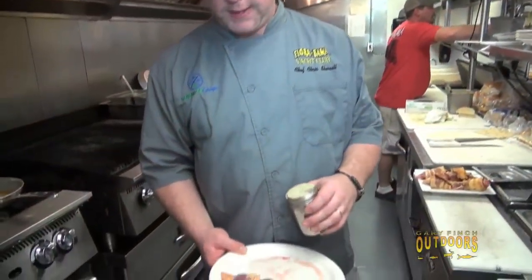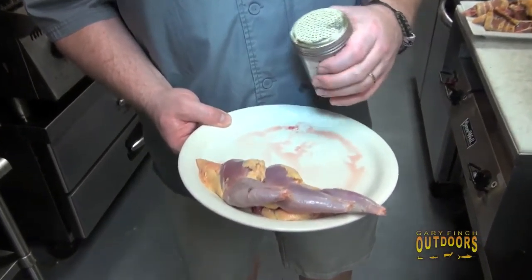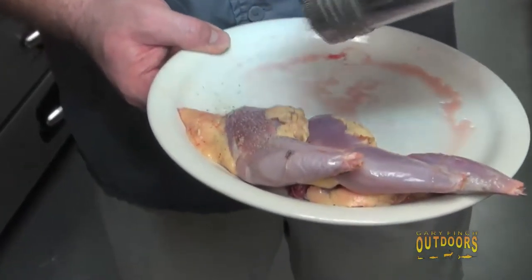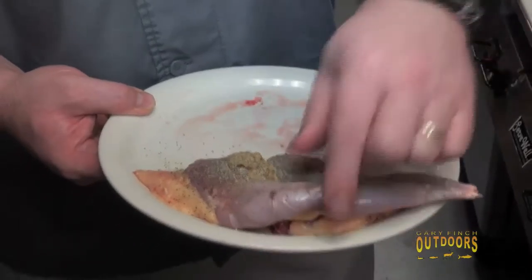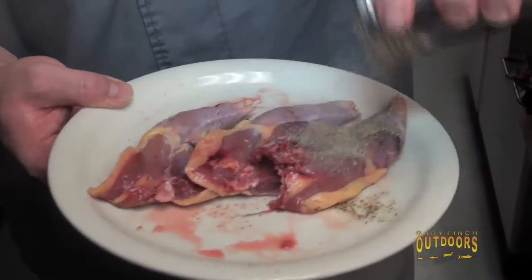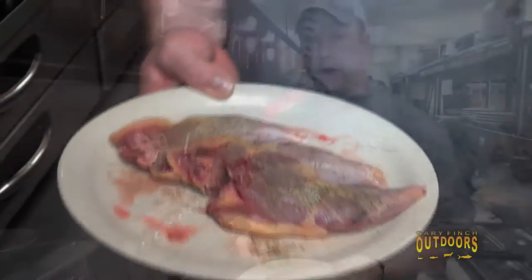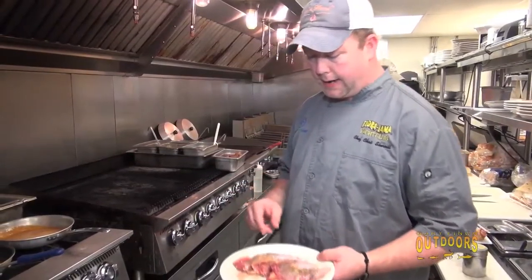Pheasants are a ground bird, so their legs are used a lot in movement — they're going to be a little tough. That's why we're going to do a braising of the pheasant legs and cook them separately. We're just going to season them and sear them on the grill first. And this is something anybody can do at home. This would work with anything — I've done this exact preparation with wild turkey and it turned out excellent.